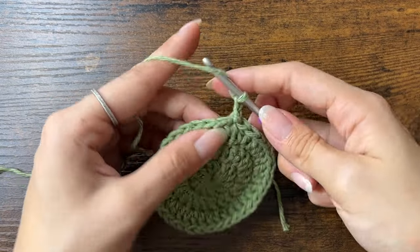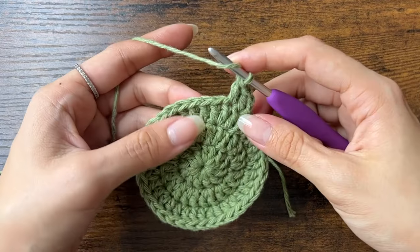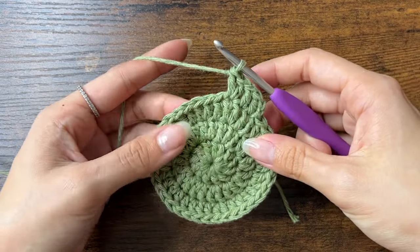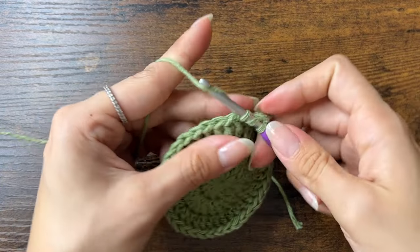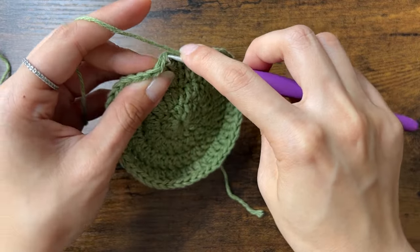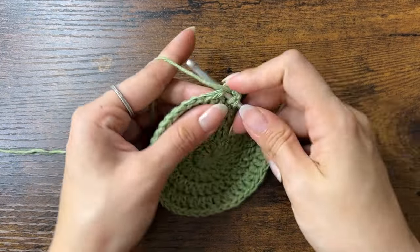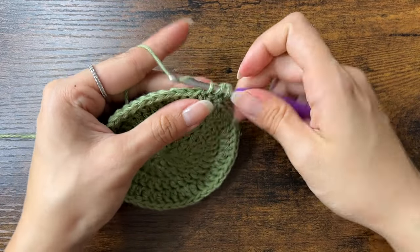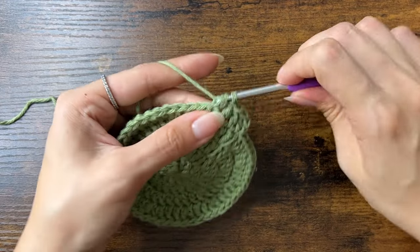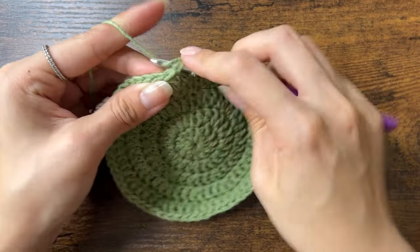For round 4, we'll increase in every third stitch. So this round goes 1 double crochet, 1 double crochet, 2 double crochets, then 1, 1, 2, and so on. Then we'll end this round on an increase, slip stitch it closed, and chain 2 to start the next round. Now you should have 48 stitches. For round 5, we'll increase in every fourth stitch — it goes 1, 1, 1, then 2. Then we'll end on an increase and slip stitch to close the round. Now you should have 60 stitches.